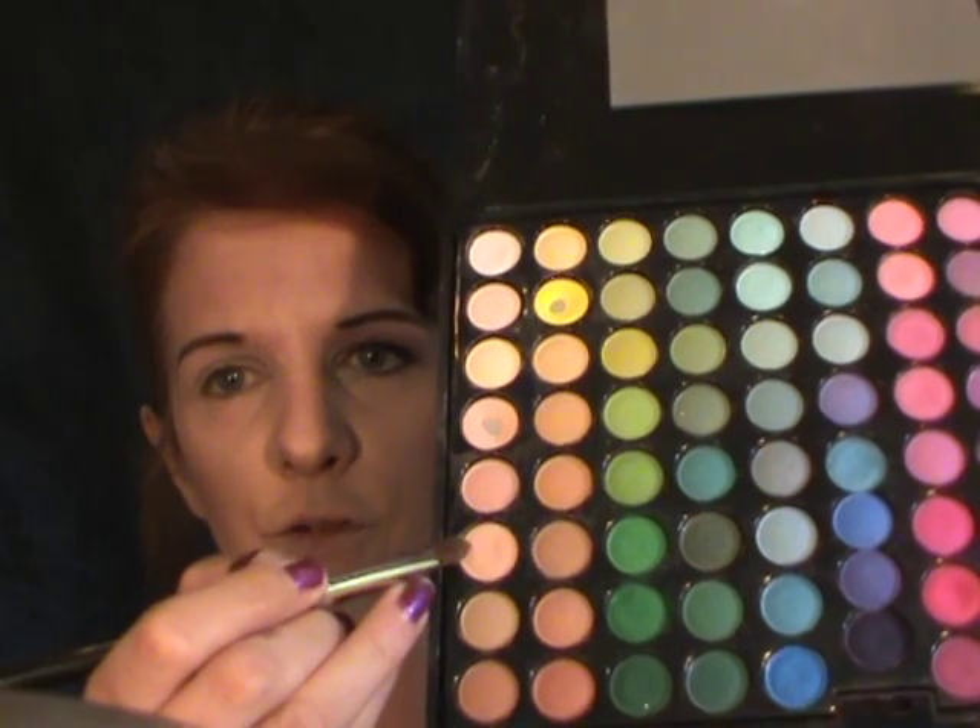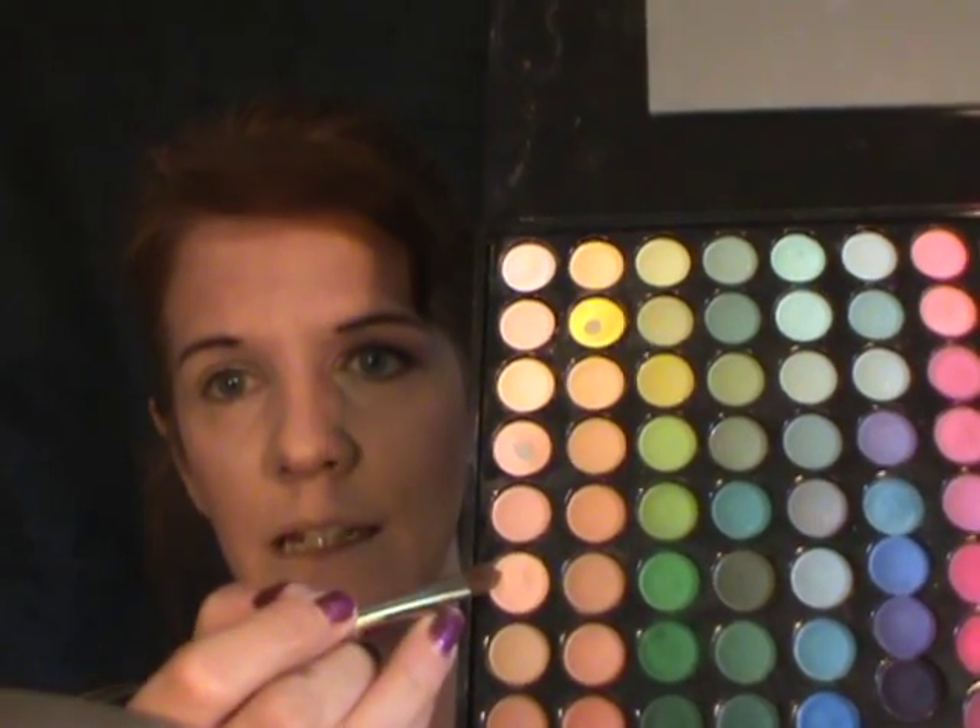The first thing we're going to do is apply a base. I've already gone ahead and applied NYX Milk Jumbo Pencil to my lids. Now I want to find a color that's going to look very natural on my eyelids. I'm going to mix the sixth color down in the first row of my 88 Matte Palette with the fourth color down in the second row, dabbing my brush into each one, and then applying it all over my whole lid right up to the brow bone for now.